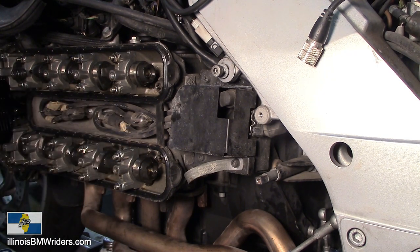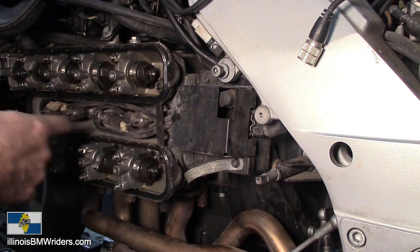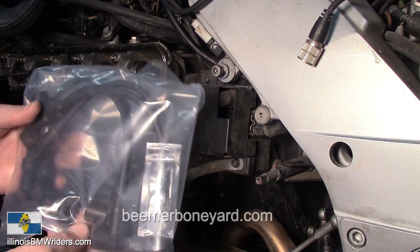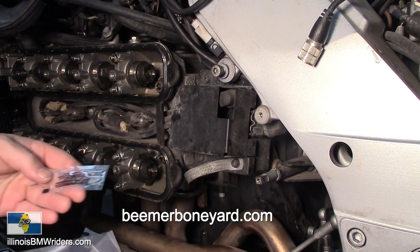So what we're going to do is change these out. I picked up a set of spark plug wires. If you go and get the BMW wires, you are going to spend a boatload of money - I think they were probably $230 for four wires. Our friends over at beamerboneyard.com sell a very nice set of spark plug wires, a custom set that were made for them by Euro Motor Electrics.